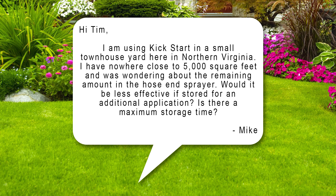The first question is from Mike. Hi Tim, I am using Kickstart in a small townhouse yard here in Northern Virginia. I have nowhere close to 5,000 square feet and was wondering about the remaining amount in the hose end sprayer. Would it be less effective if stored for an additional application? Is there a maximum storage time?